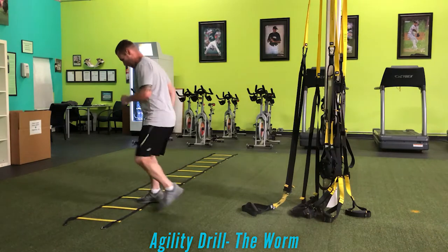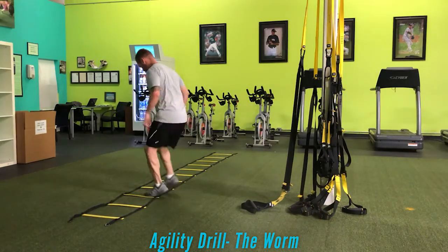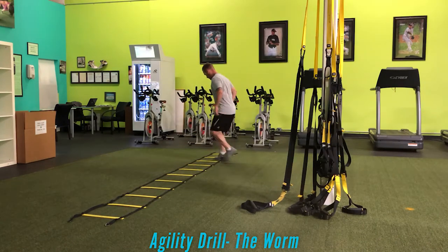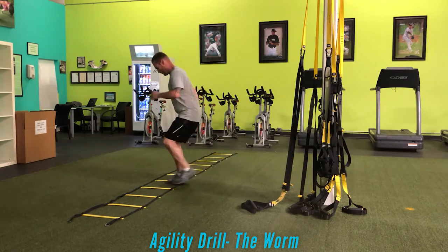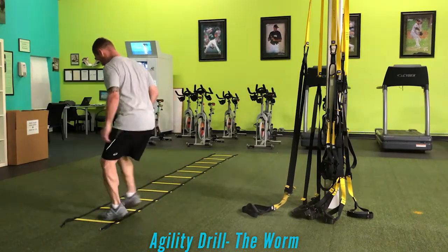Without missing a step or catching the ladder. If you do miss a step, restart. You want to keep practicing until you can't get it wrong — that's really the general thought process. By repeating this, you can get faster and faster as your nervous system learns what to do and how to respond.